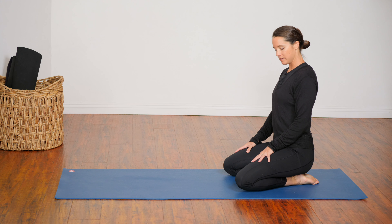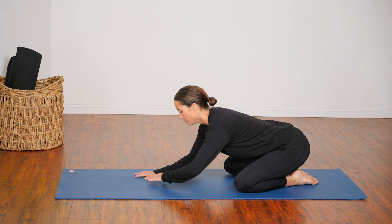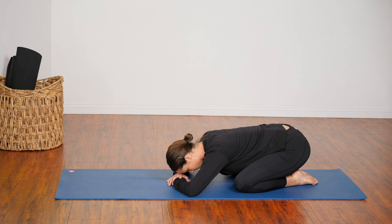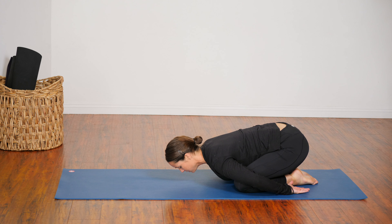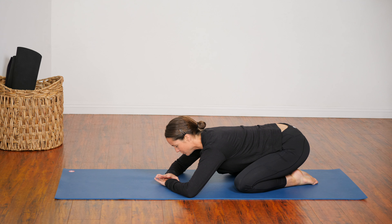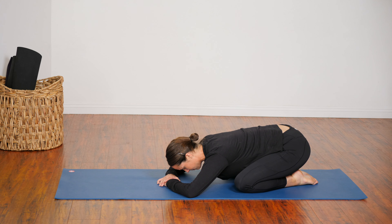Balasana, knees a little bit apart. Drop your chest down to the floor. You can rest your forehead on your hands here, you can have your arms stretched forward, or you can even bring your hands down by your sides. Whatever feels right in your body. And as you settle, just close your eyes. Connect inward with your breathing.